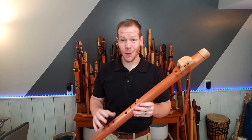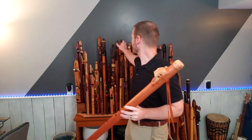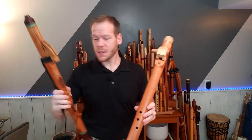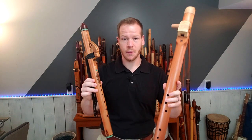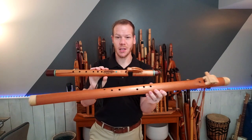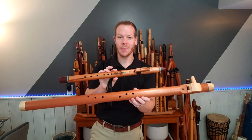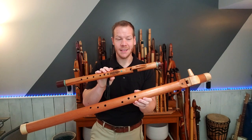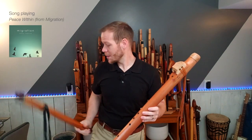It's in the key of low E minor. Typically we have our mid E minor flutes — so just to give you some perspective, this is our mid-range E minor flute, a very common key and size. And this is our bass E minor flute. Check out the size difference of these two — an octave apart. And then we have the higher E, which is a much smaller flute. This is a newly acquired flute for me.